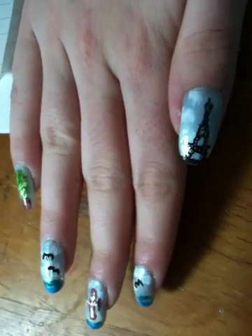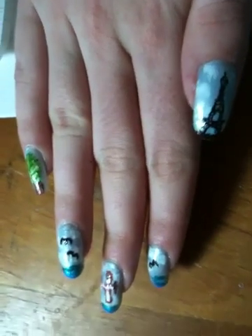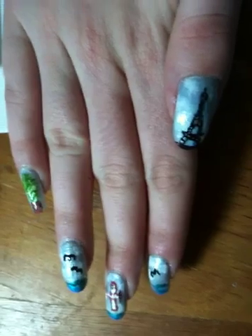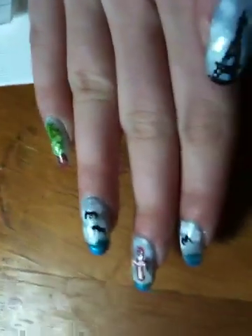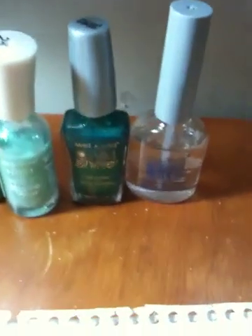Hi guys, it's me, Kenny. I'm going to show you my 1920s nail art design and how I did it. It's Charles Lindbergh's flight across the Atlantic Ocean in 1927. He flew from New York, across the Atlantic Ocean, all the way over to Paris. It's the first flight across the Atlantic Ocean.